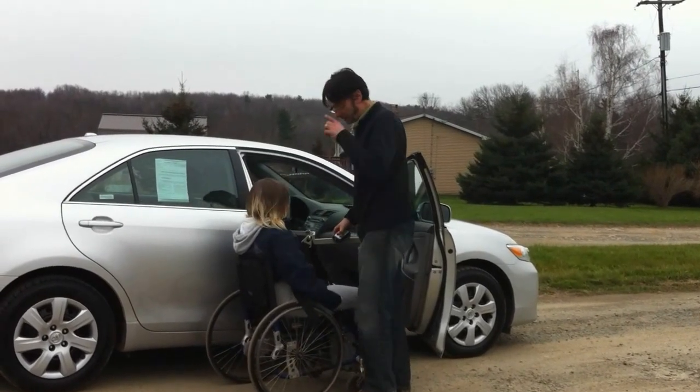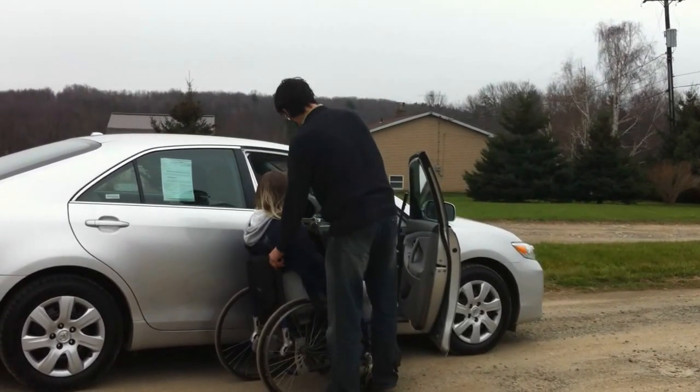Once the user is raised up, we're going to move the wheelchair lift out of the way.